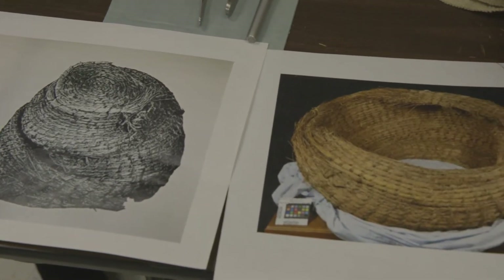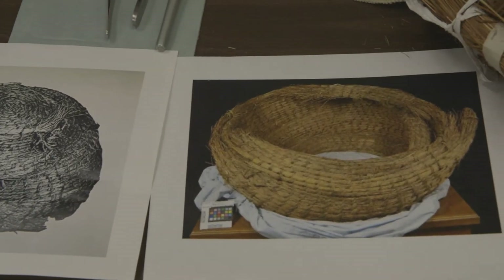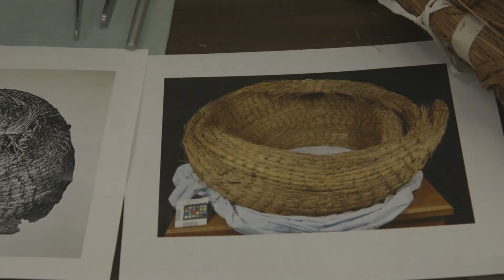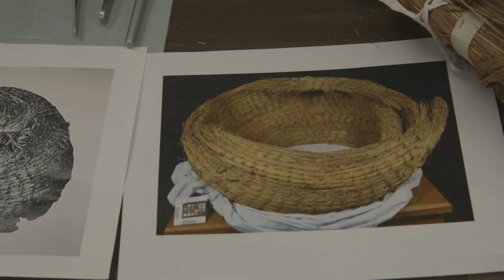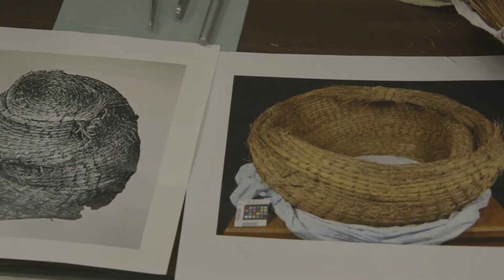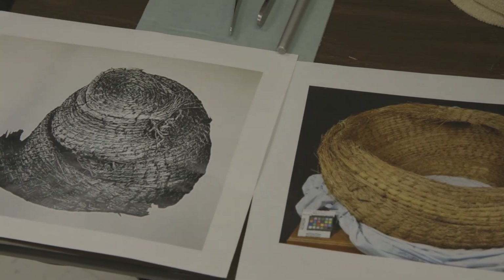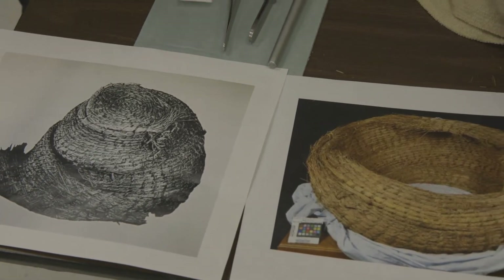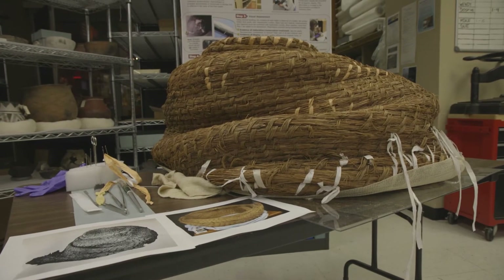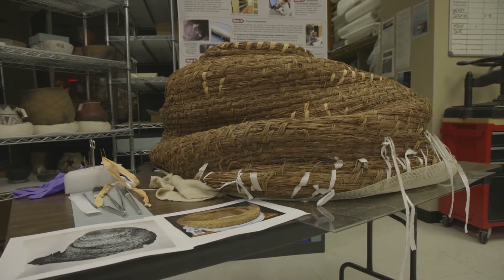We also had a picture of when we started with it, and this is shortly after it had been given a preliminary cleaning. It's actually upside down here, and that helped us — by having the earlier picture — determine which direction. It also helped us know we were going to look for a lid, and it gave us an idea of the shape. So you can see these two pictures: what we were starting with really didn't look anything like how it came to the museum.